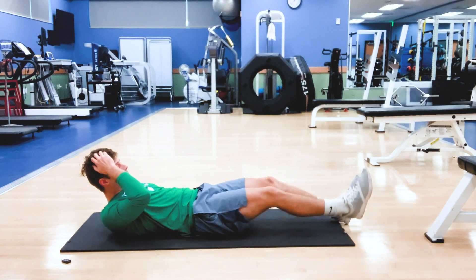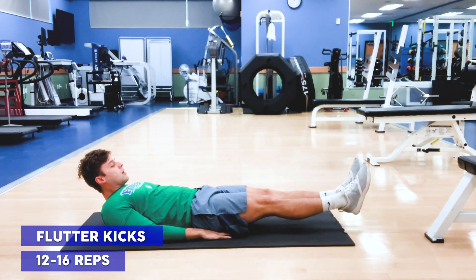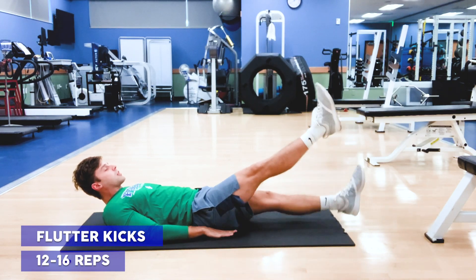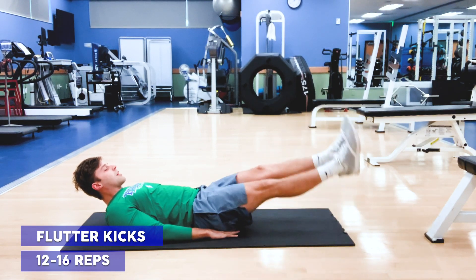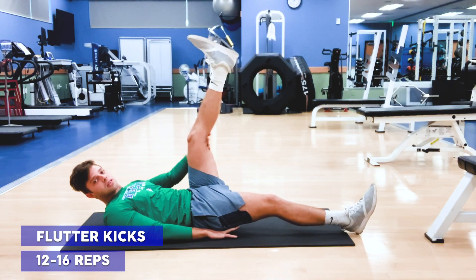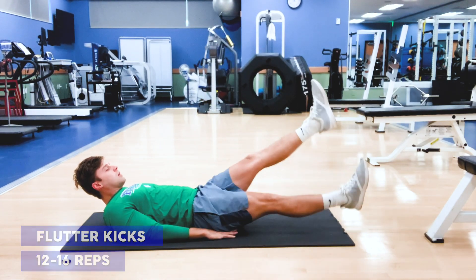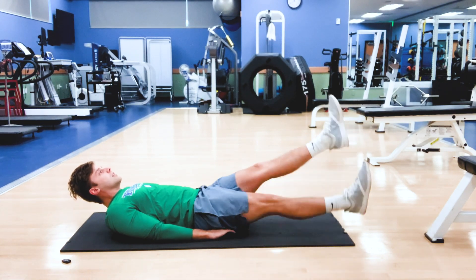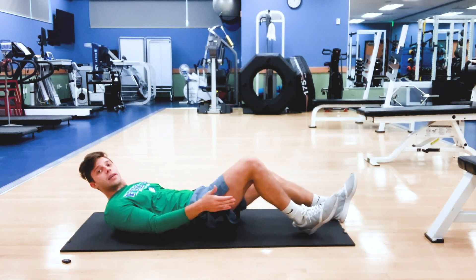From there I'm going to stop my sweeps, try and keep my legs straight off the ground, and I'm going to perform flutter kicks. You don't have to come too high — I don't want you bringing your legs all the way up, keep them nice and low. We're fluttering, keeping that core tight, squeezing — 12 to 16 reps each leg.